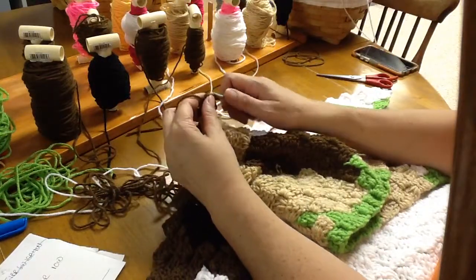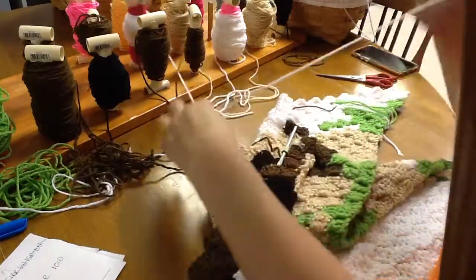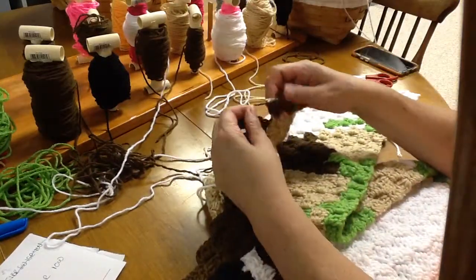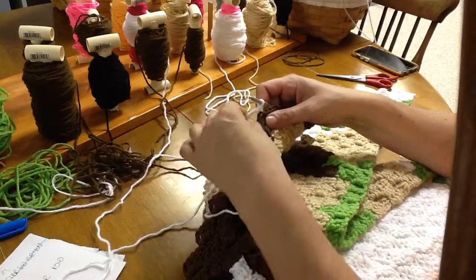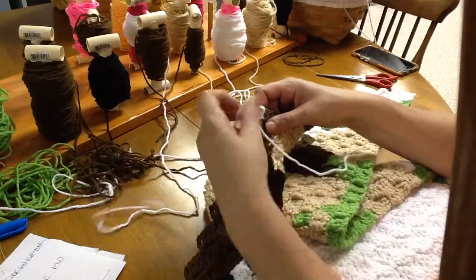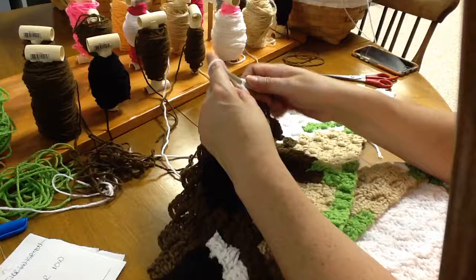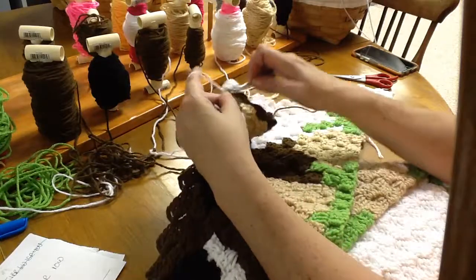We need one white. Grab yourself a white, put it in there, go around both, short string forward, chain up two more, and then double crochet over the short string between that third and fourth row — one, two, and three. There's our one white.